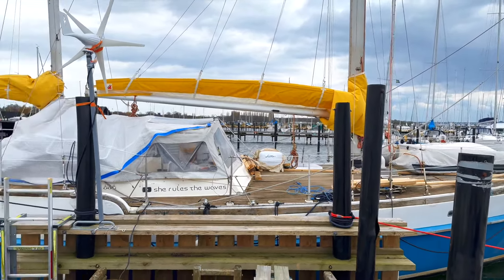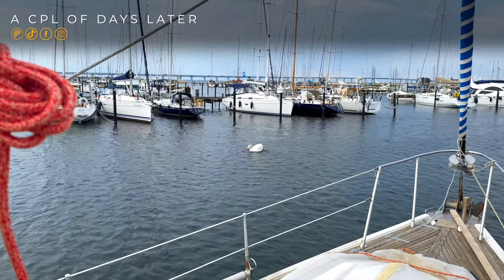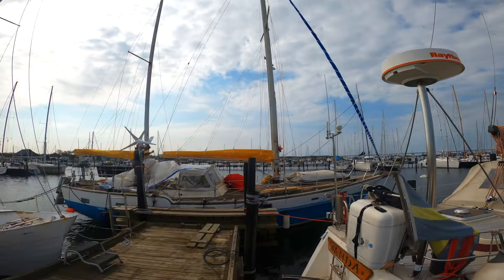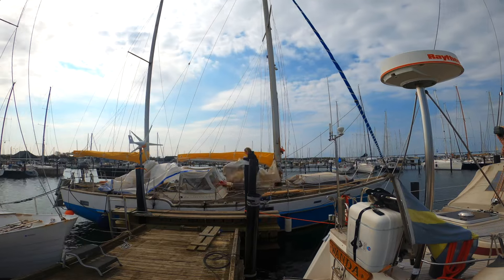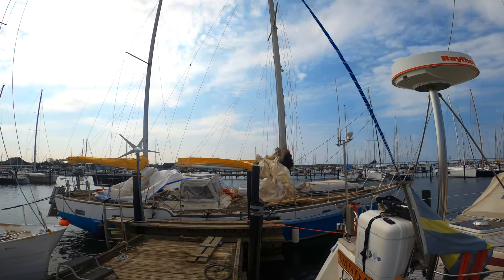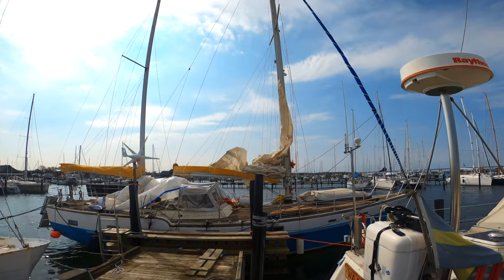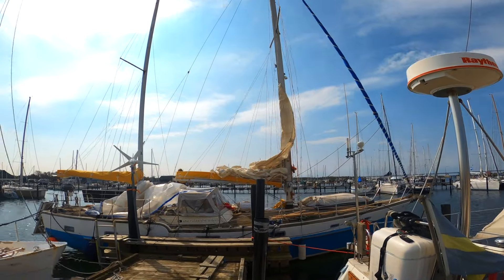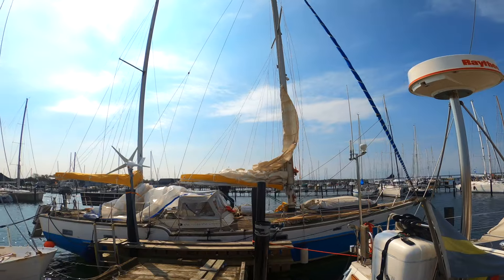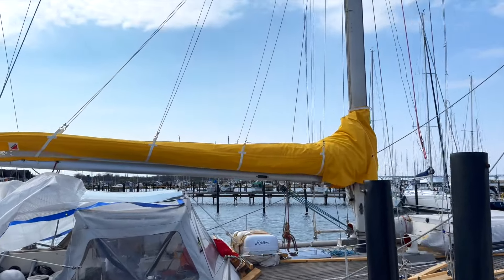Bye Sedna. Two days later and I'm finally ready to start unpacking the sails. There we go — the mainsail is in place.